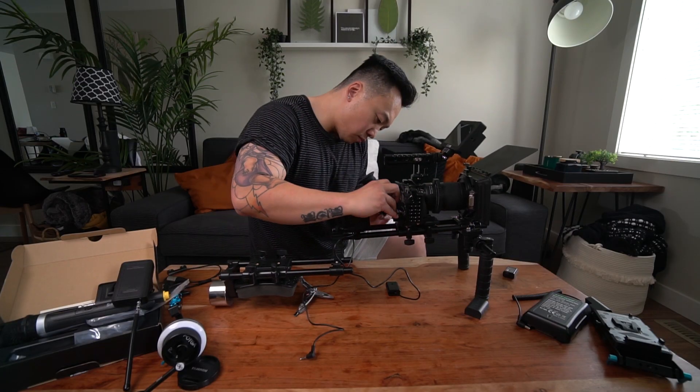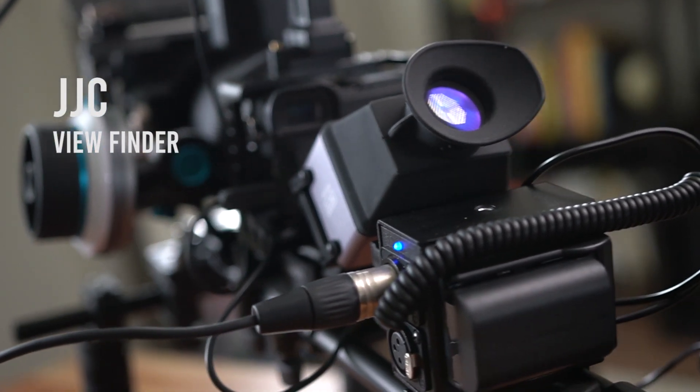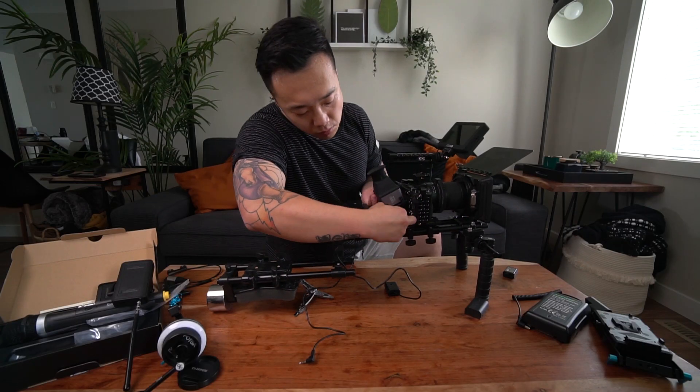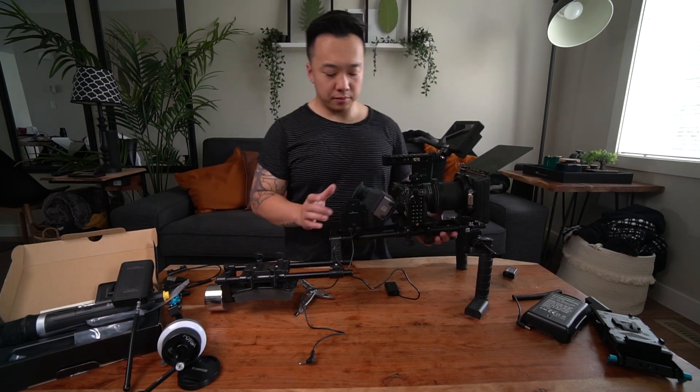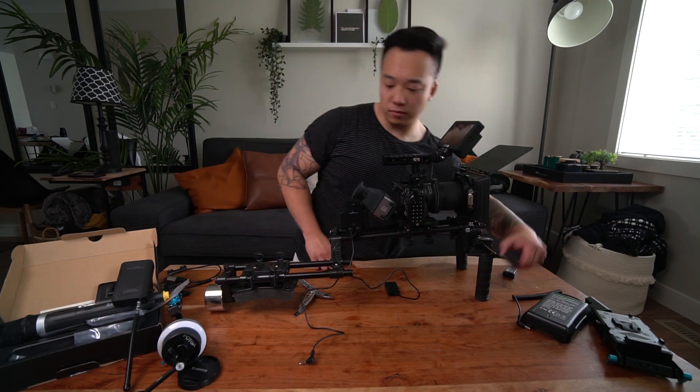So here, this is a viewfinder that I can put on my flip screen. It is all just for aesthetics — I'm not gonna lie. It doesn't do anything when you actually plug it into the monitor.